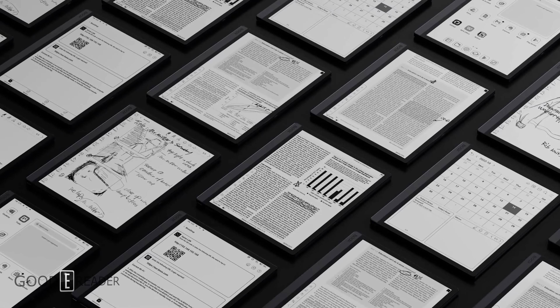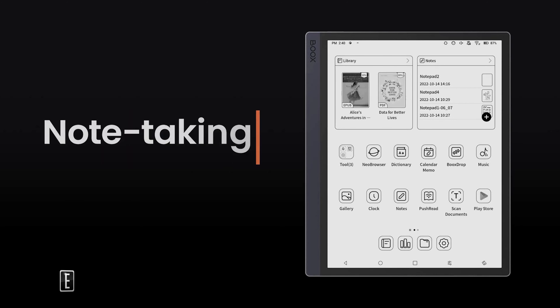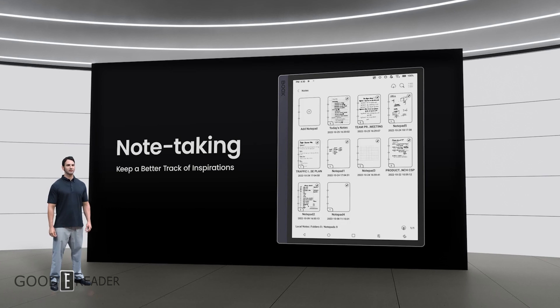The Leaf 2 has 2 gigs of RAM, 32 gigs of internal storage, USB-C, and a 2,000 milliamp battery. It's been upgraded to Android 11. If you're a fan of manual page turn buttons, this is honestly the first Onyx product to have them built right into the device — they've released cases with page turn buttons in the past, but this is their first device with them built in. Very exciting.